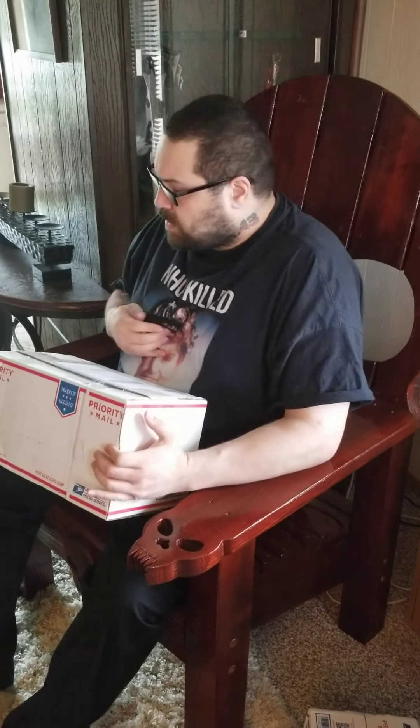I ended up having a couple of boxes come today, which I knew at least one of them was coming. So I'm going to start with this one. It's from the Dead End Toys Company, something that I had been on.